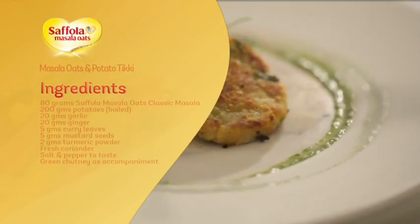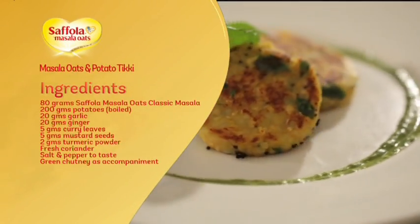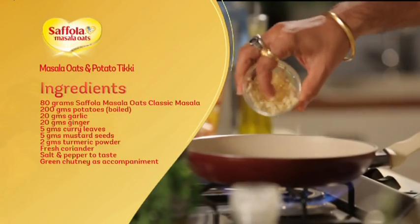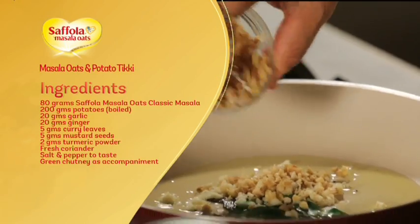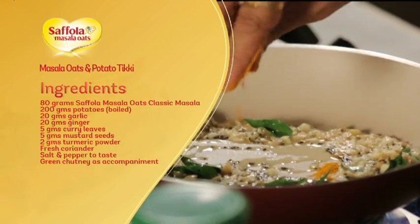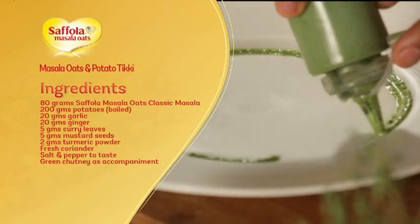Take a quick look at the recap. For the classic masala oats and potato tiki, you need: 80g classic masala oats, 200g aloo (potato), 20g lehsan (garlic), 20g adrak (ginger), 5g kadi patte (curry leaves), 5g rai ke daane (mustard seeds), 2g haldi powder (turmeric), and hari chutney (mint chutney) for serving.